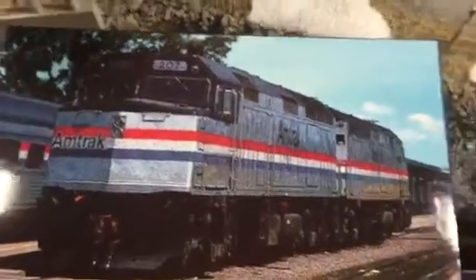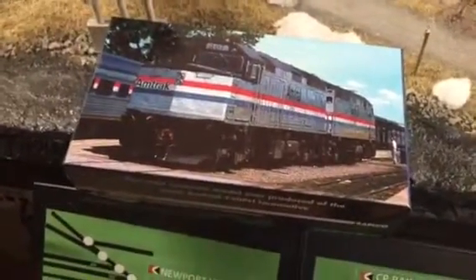Hey guys, welcome back to the layout. As you can see, I've got a little surprise for you guys. Since I haven't seen a review of an HLScale and a Rapido F40, I think because they're just brand new, I decided to do a quick one.